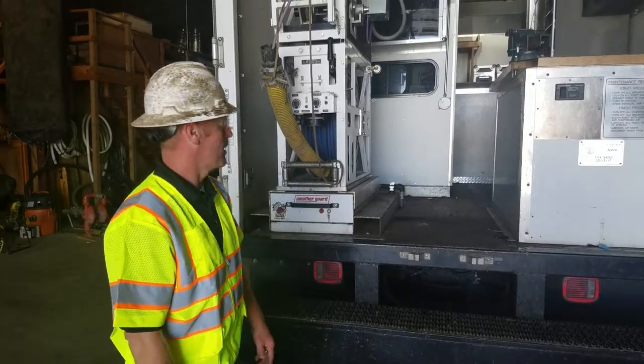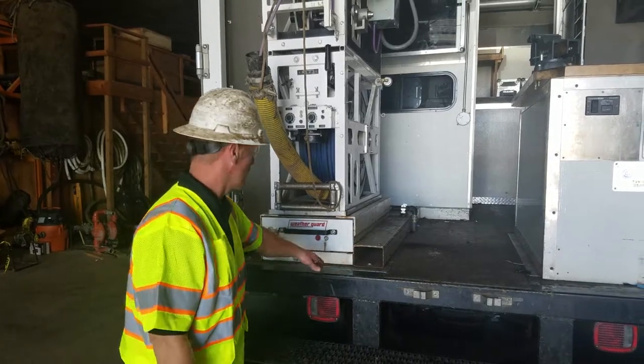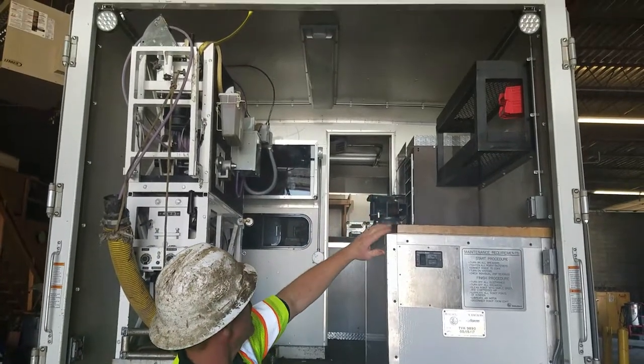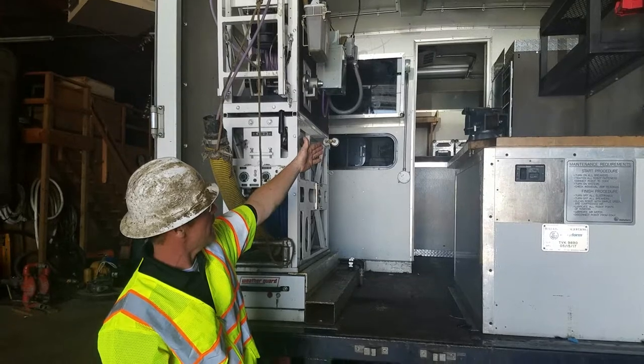For load securement, you want to make sure everything is fastened down where it cannot move in transport. All the bolts are tight. Bolts are tight on the vise. Racks are all fastened to the wall. Tool boxes are all closed, latched, and locked.